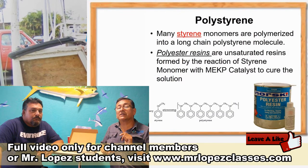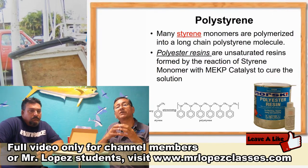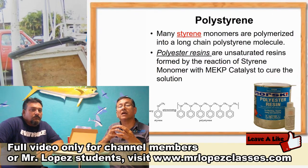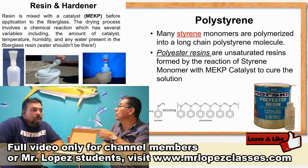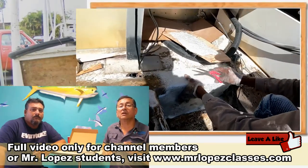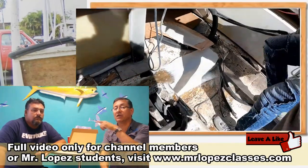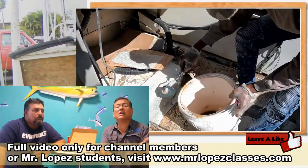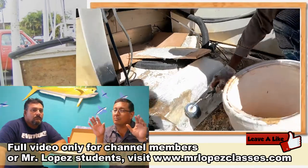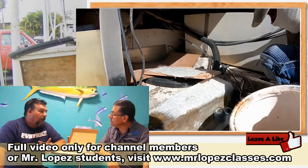Remember guys, the polyester resin is a polymer. It's basically monomers of esters connected with the glue, and the glue is the MEK — the hardener. And don't forget, for reparation, if the hull was fabricated in polyester resin, you can do the reparation with epoxy resin. You can do the reparation with polyester, but you have problems in the future — leaks. You only want to do it once, so just do it right.